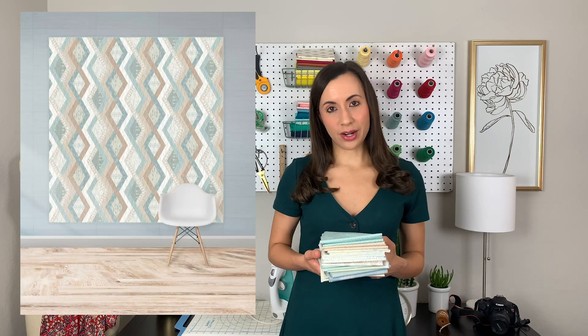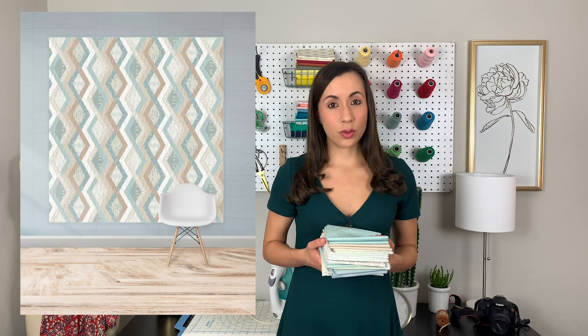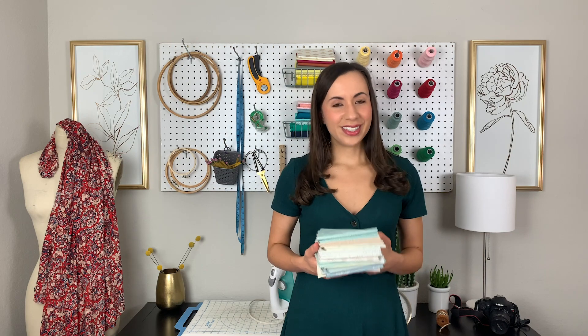Like always, we offer a free quilt pattern to go with this collection called Pacific. The diamond zigzag design in this quilt is so, so pretty! So make sure to check out the description box below for the link for that quilt. Now let's get a closer look at Serenity Fusions fabrics!